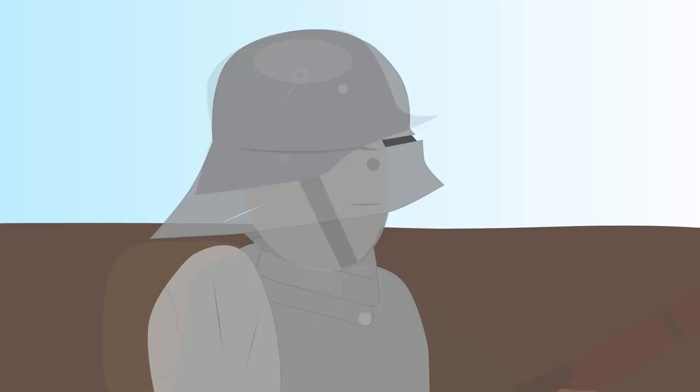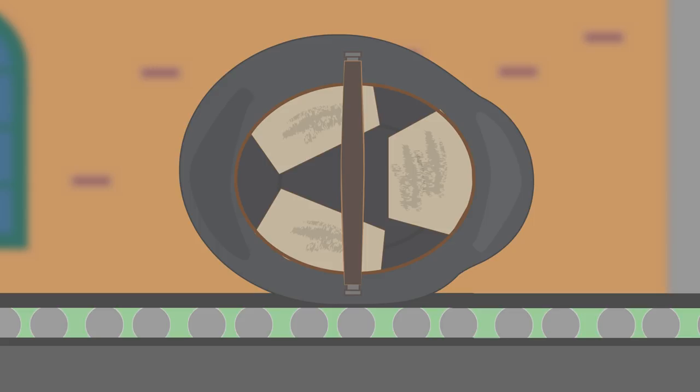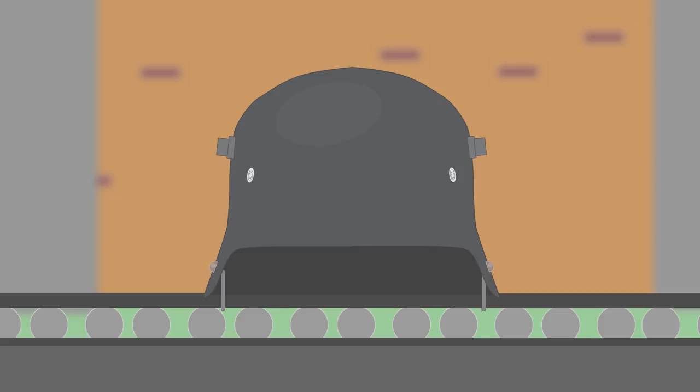The helmet was formed from a steel disc, and was stamped several times to reach its distinctive shape. Its liner had space inside away from the shell on the sides and top to prevent head injury from objects hitting and denting the helmet. The rivets on the sides held the M1891 chin strap, and its lugs were the same type as the Pickelhaube. The sides also featured another pair of larger horn-like lugs, which helped with ventilation and to support an optional browplate armor for snipers, sentries, and machine gunners, called a Stirnpanzer.